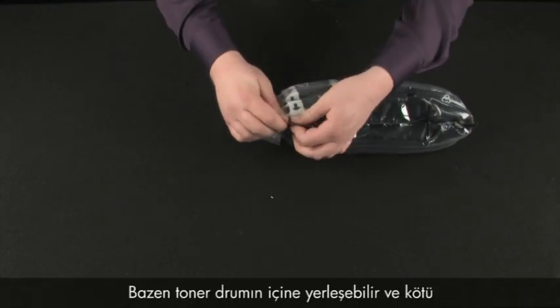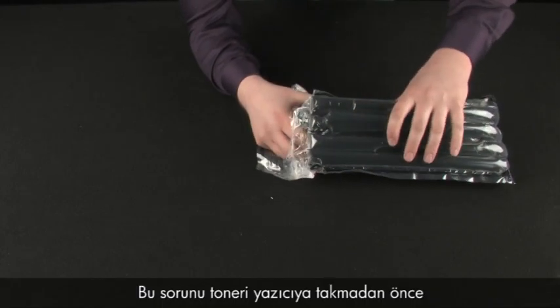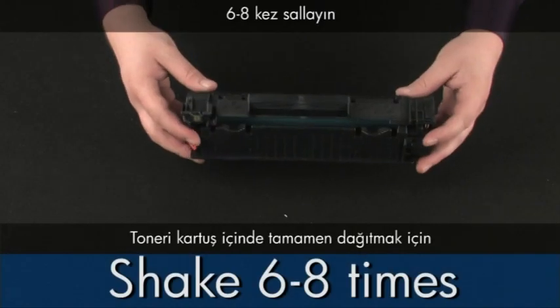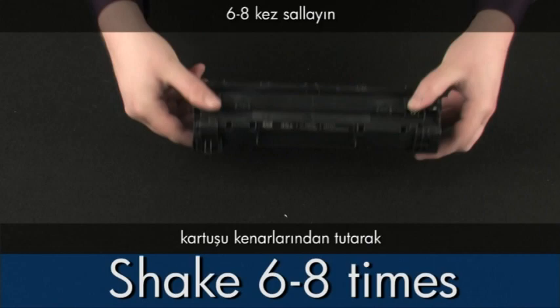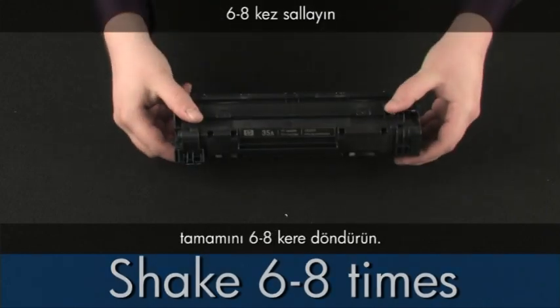Sometimes toner can settle inside the drum and cause poor print quality. We can prevent this issue by mixing the toner before installing it into the printer. While holding the cartridge from its sides, rotate the entire cartridge six to eight times to fully distribute the toner throughout the cartridge.